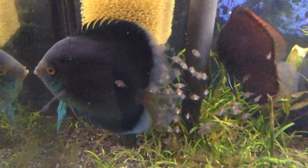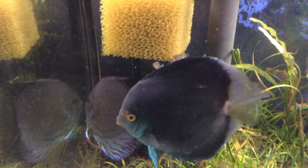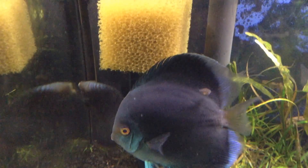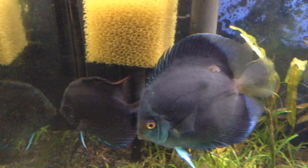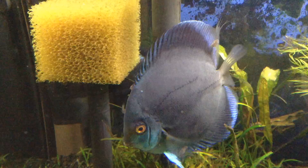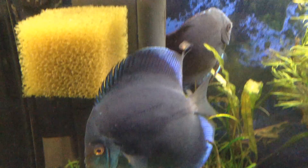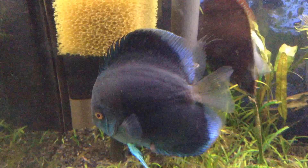Hey guys, happy Thursday. Check all those guys out. I did a 50% water change yesterday, and I don't see any damage on the parents yet from the kids. My guess is if the kids start hurting them, they're big enough to take care of themselves.